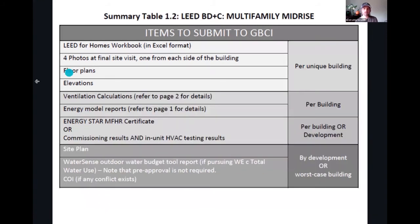Same kind of deal on the mid-rise program. The mid-rise has its own variation of the program. You're going to have ventilation calculations and energy models that have been pre-approved from GBCI, ideally in the design stage, as well as some commissioning reports or Energy Star certificates. Pretty much everything is the same from the submission standpoint on mid-rise projects.